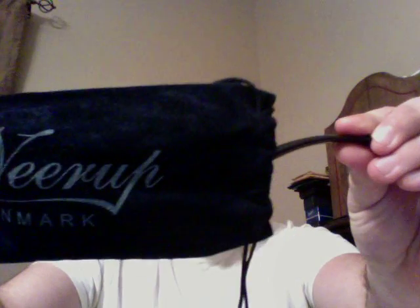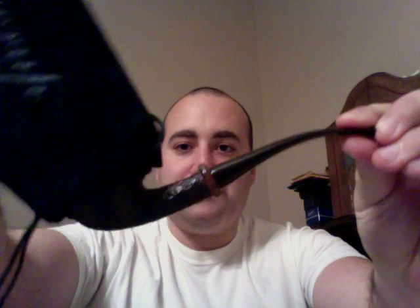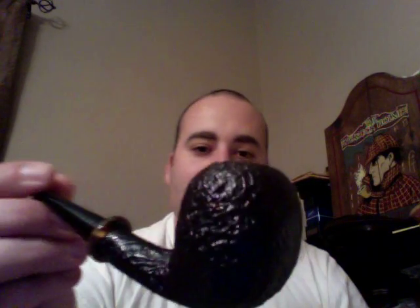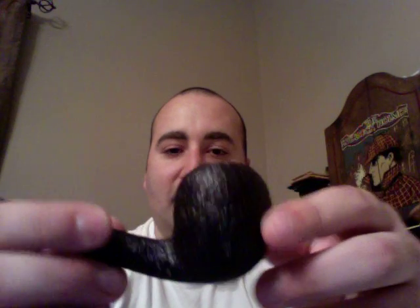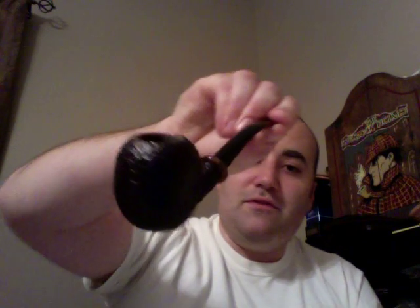Got a Nierup bag. This is a style I haven't seen before by Nierup — kind of a little, I don't know, what would that be, an apple or a prince? Got this cool little brown band right here. This is a black sandblasted, got a little bit of a smooth lip right there, but then kind of a long stem. So this is a style I hadn't seen before by Nierup.